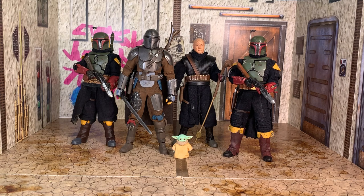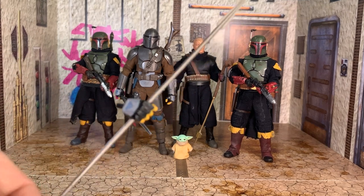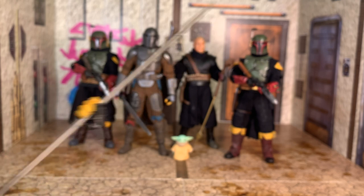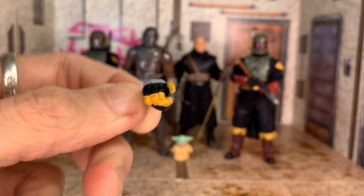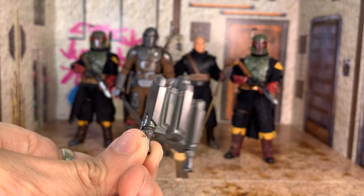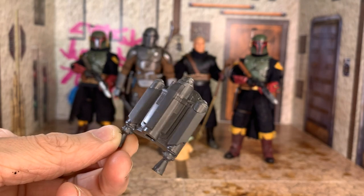The Mandalorian comes with — not the Darksaber, that's what I have — he comes with a hand to grip the Beskar spear and the Beskar spear itself. I believe this is from the model kit. He also comes with a gripping-down hand for the rifle, and then he comes with a jetpack.